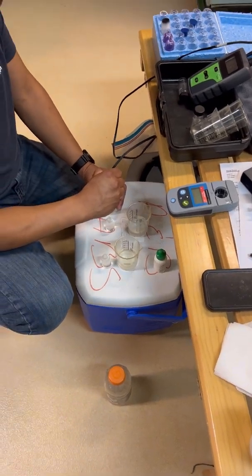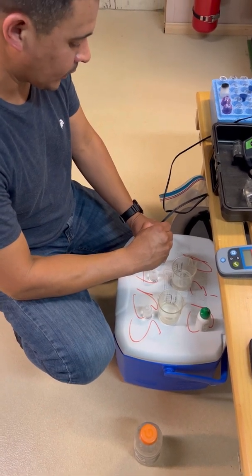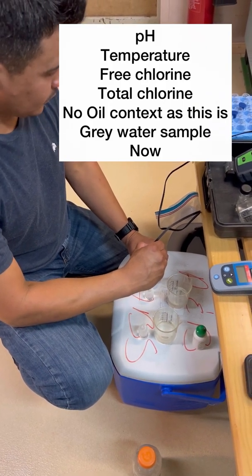So David, now you are testing the grey water all over again. All over again, same thing. So we are doing pH, temp, then free chlorine and total chlorine. Any oil sample test for this one? No.